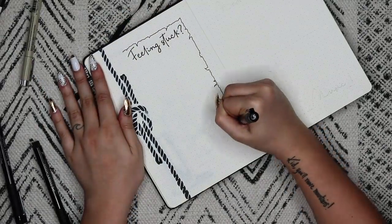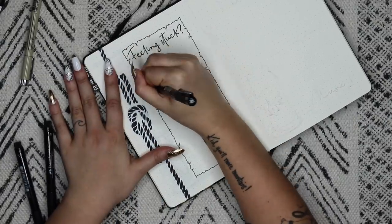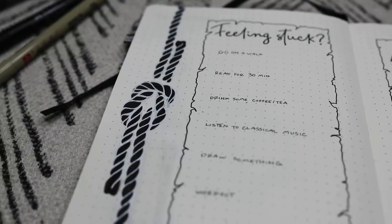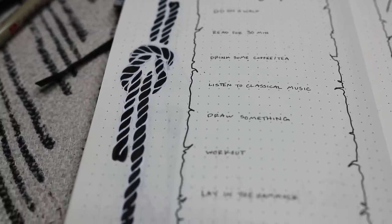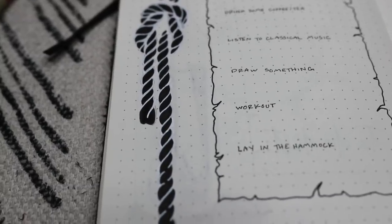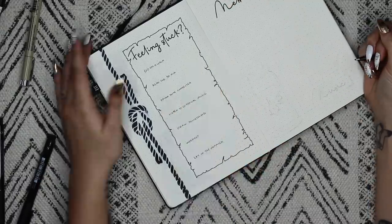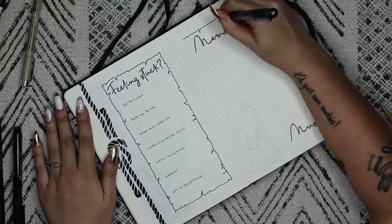This spread is my 'feeling stuck' page. I'm filling it with things I know make me feel better but sometimes forget to do — like reading, making a cup of hot tea, going outside for a walk. Every time I get to a place where I'm feeling stuck or unmotivated, I'm going to try and shift gears and do one of these things. I'm going to keep tally marks every time I do one over the month so I can track which ones I lean towards most.